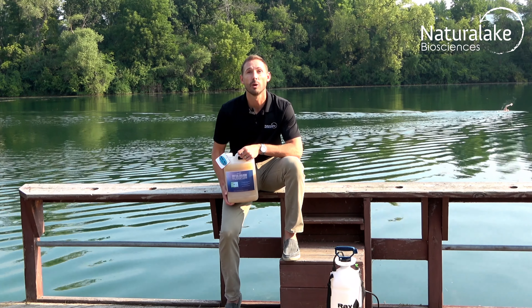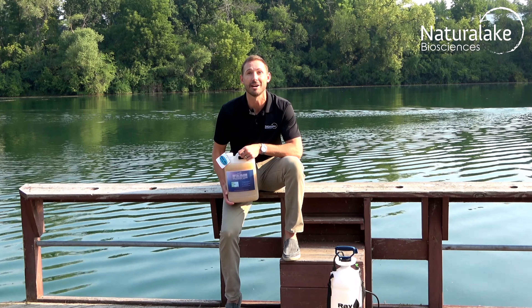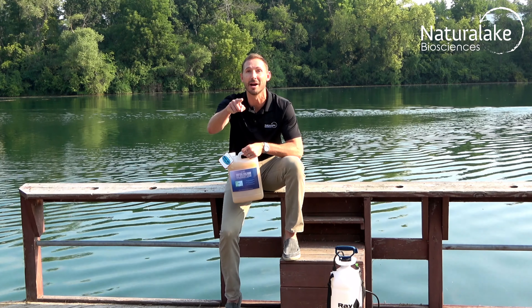Follow us on Twitter or Facebook and go to naturallake.com to find out more about how our sustainable technologies can help save your water body.